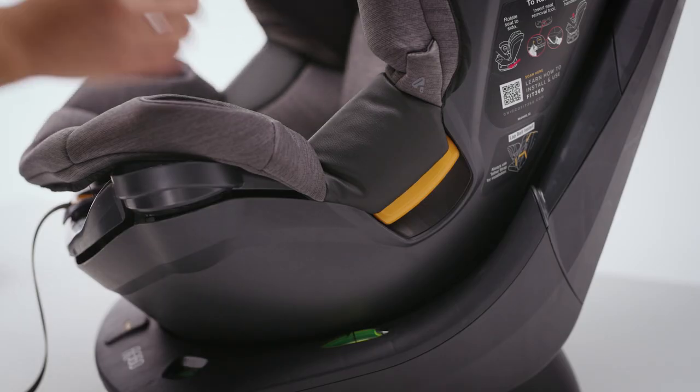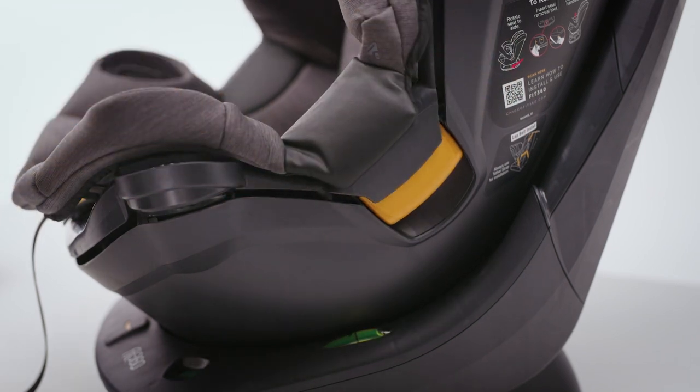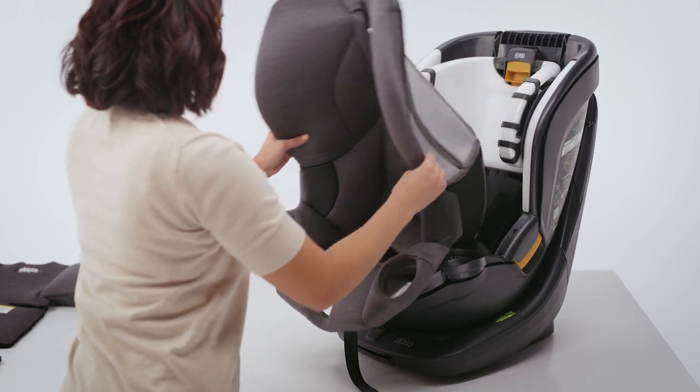At both sides of the seat frame, pull down the edge of the seat padding. Then guide the padding off and around the frame above the seat release handle. Remove the seat pad.